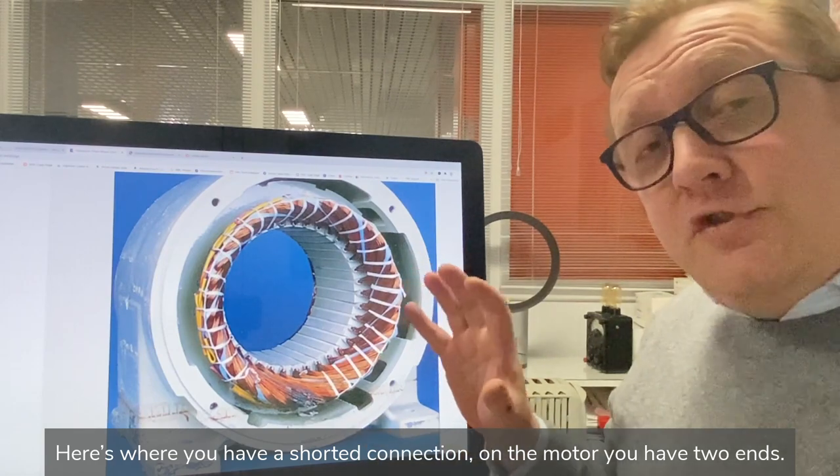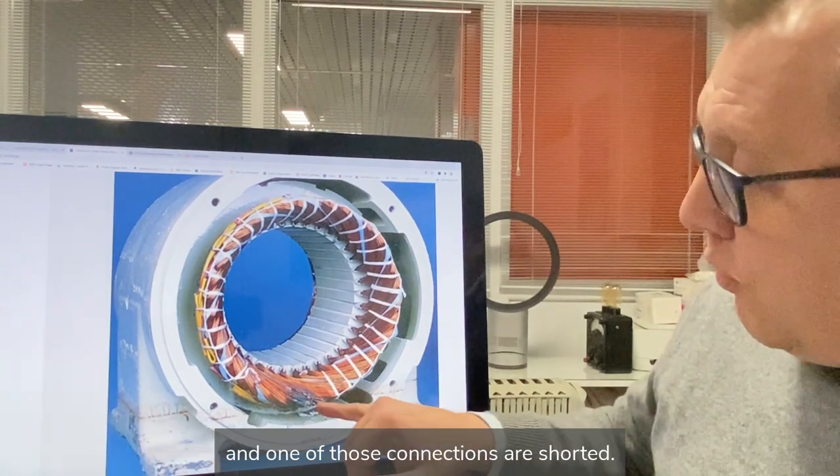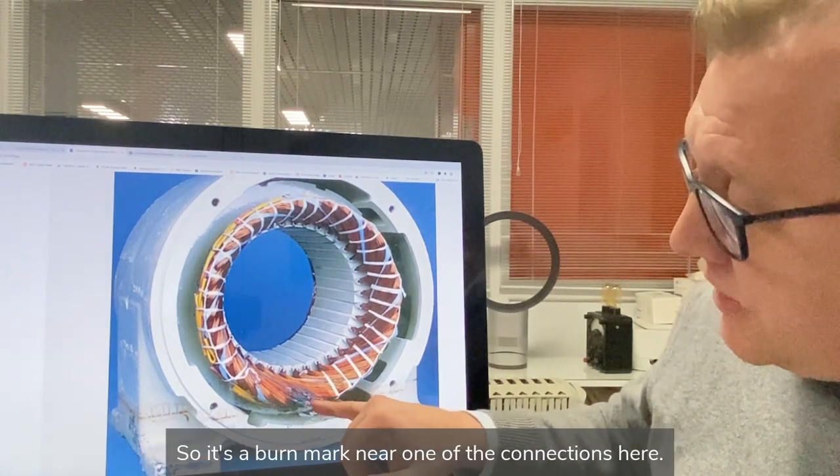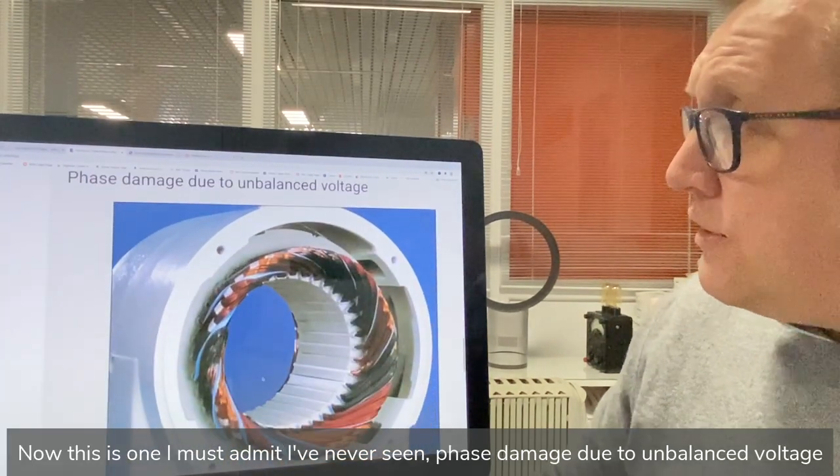Here's where we have a shorted connection on the motor. A motor has two ends — it's the connection end where all the coil groups are connected together — and one of those connections is shorted, so there's a burn mark near one of the connectors.